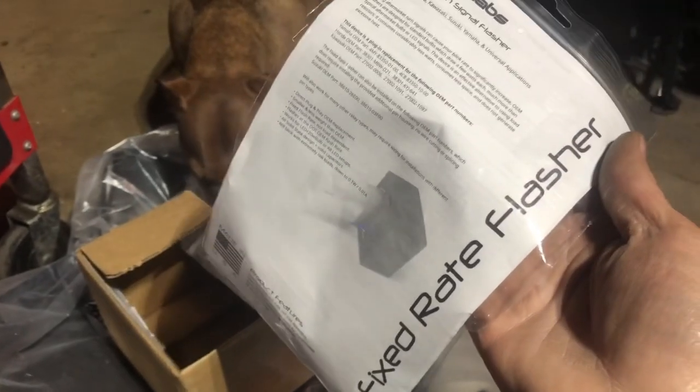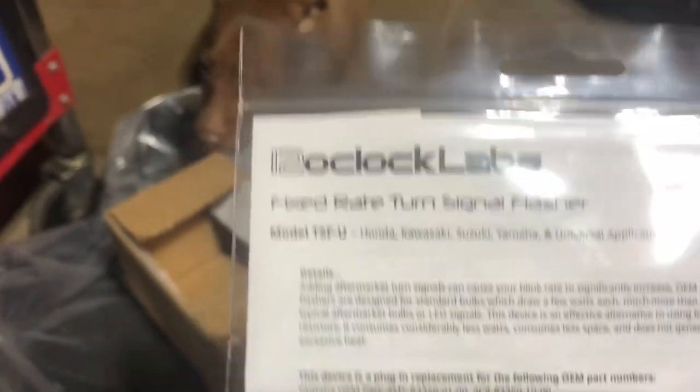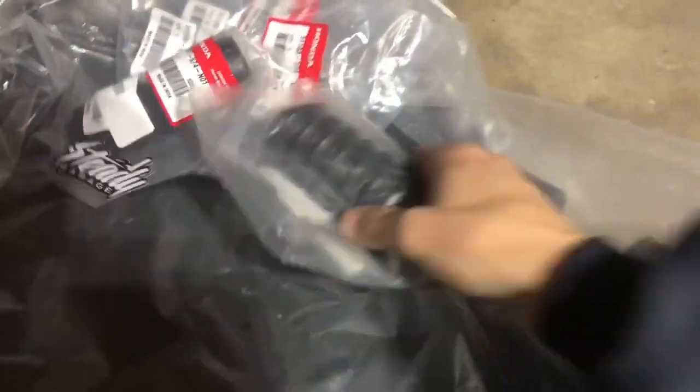With the other packages I also got the fixed-rate flasher relay from 12 O'Clock Labs. I got the OEM plug option for the Honda, so this one should plug directly into the bike, just like I used on that other bike. I also got the plastic covers.